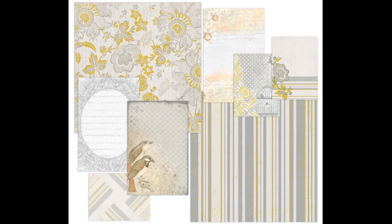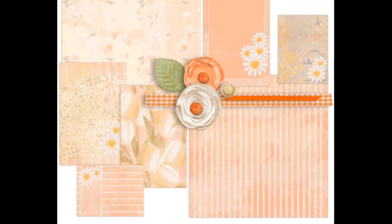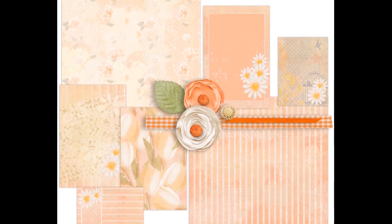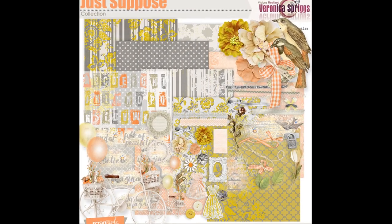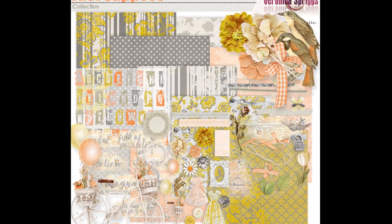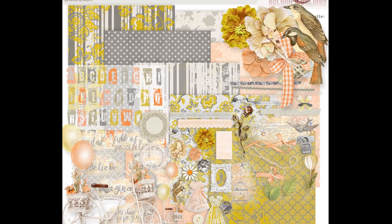And here's a closer look at our journal minis. I hope you love this collection — if you do, hop on over to Scrap Girls and check it out. Leave me a comment below and let me know what you think about it.